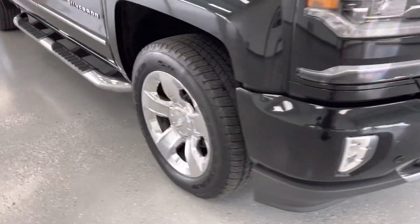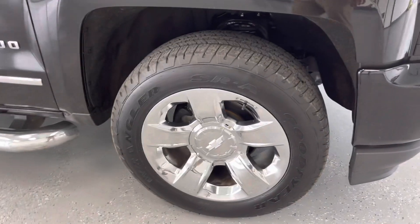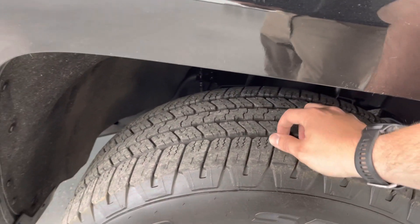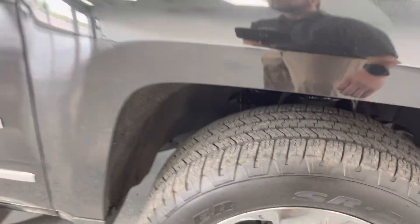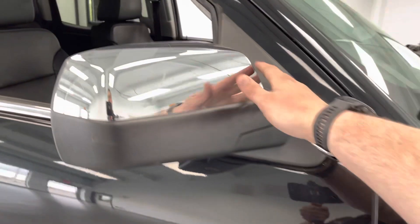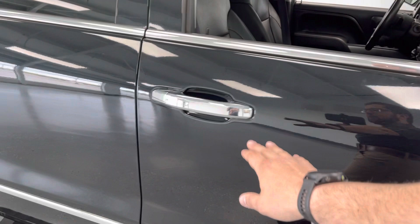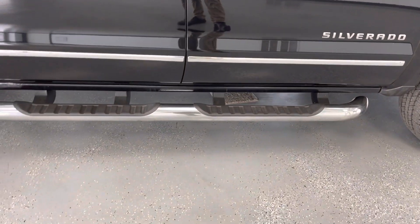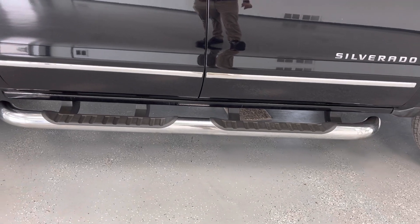Coming around the side, you're going to see a full chrome 20-inch wheel with a Goodyear Wrangler SRA tire. That tire looks to be about two-thirds, maybe three-quarters tread — lots of life left on it. You have chrome-capped mirrors, as well as door handles, and an accent that runs across the door.